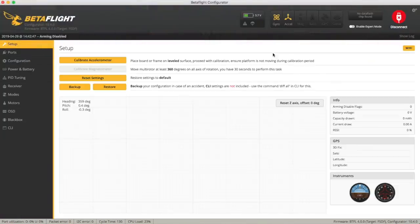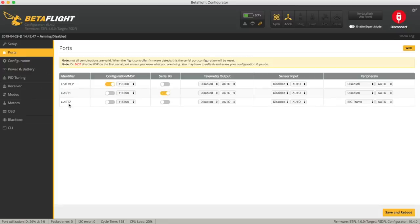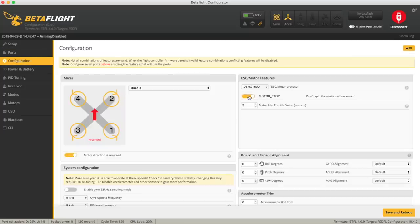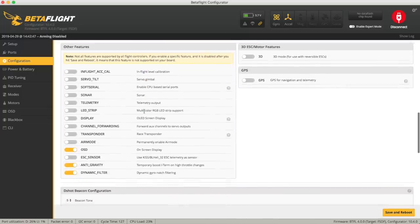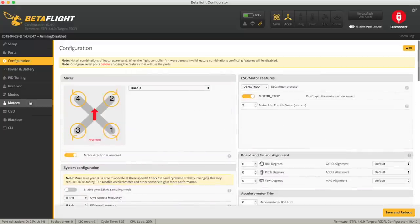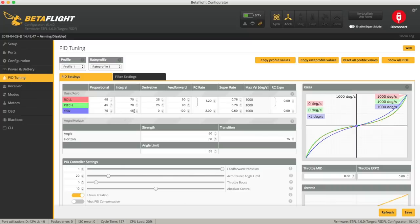Let's connect and go through Betaflight quickly. I've already set it up — I didn't want to spend too long on it. Ports-wise: Serial RX is UART1, IRC Tramp is UART2. In configuration, I enabled motor stop, it's running DSHOT600, it has an 8K/8K loop — nice and fast. I've changed the craft name. OSD anti-gravity and dynamic filter are set by default, which is good. The maximum cell voltage is set to 4.5, which is handy if you're running high voltage batteries that go up to 4.35V, so it won't get the cell reading wrong. The PID tuning had a slightly strange RC rate setup — I've adjusted the Super Rate to take max velocity up to 1000 degrees per second from about 800.